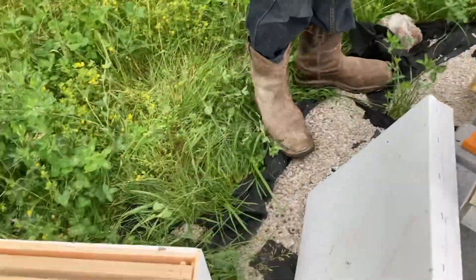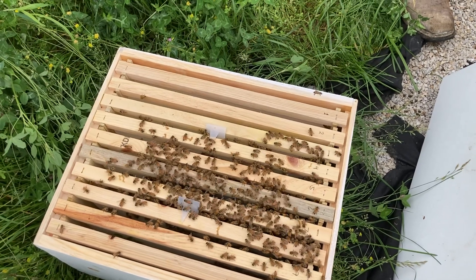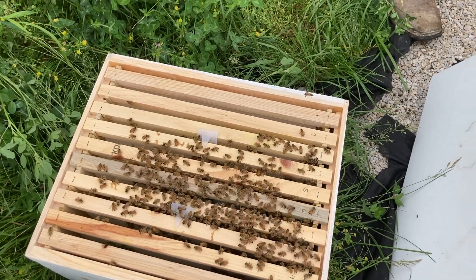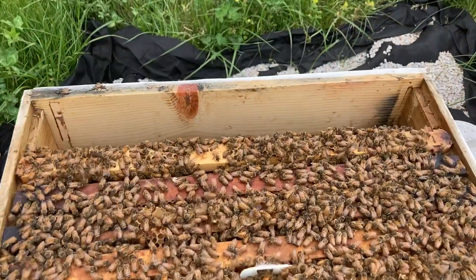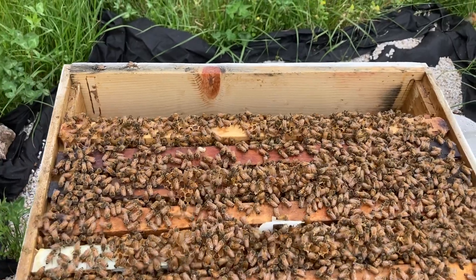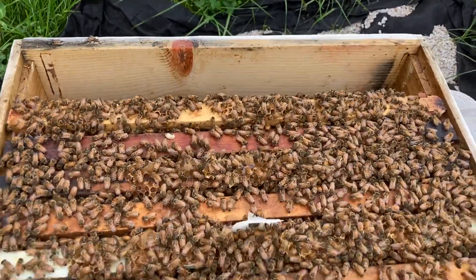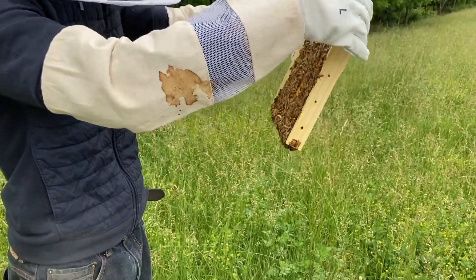We already checked the top box, which is right here, and they are making some comb up there. But when we took out the first frame over here, there were some hive beetles — just a couple of them.